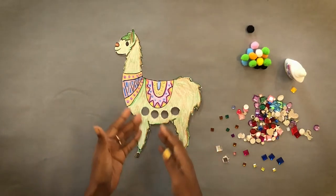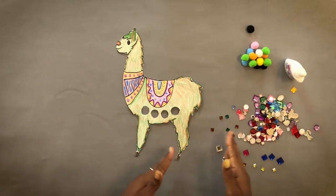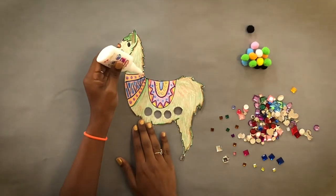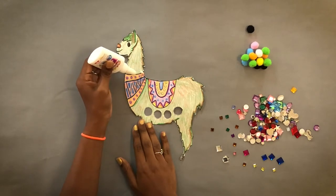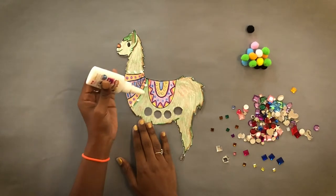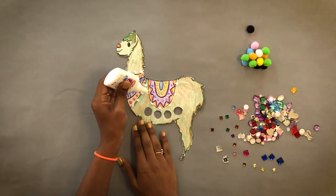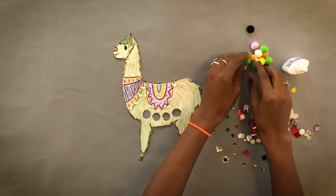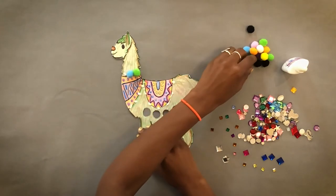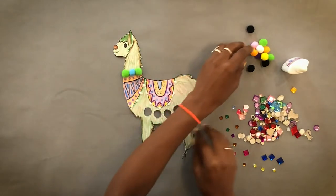Now that you have your llama completely cut out, we are going to go ahead and add on some of our additional items. If you have any pom-poms, sequins, yarn, or anything else at home that you would like to add, we're going to be using glue to do this. We only need to add a little bit of glue — dot, dot, not a lot — on where you think you would like your pom-poms, sequins, or additional items to be. For me, I'm doing mine around the covering of the llama. After you add them on there, you just want to give them a gentle press down onto the template to make sure they're secure.